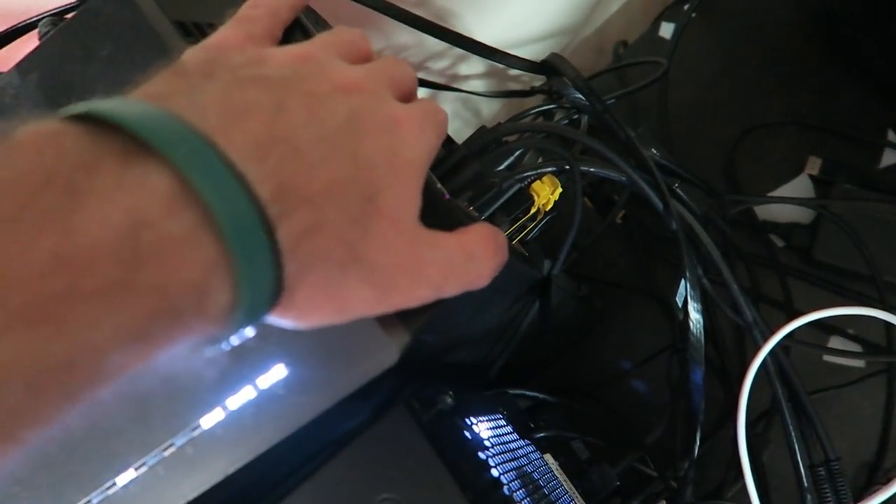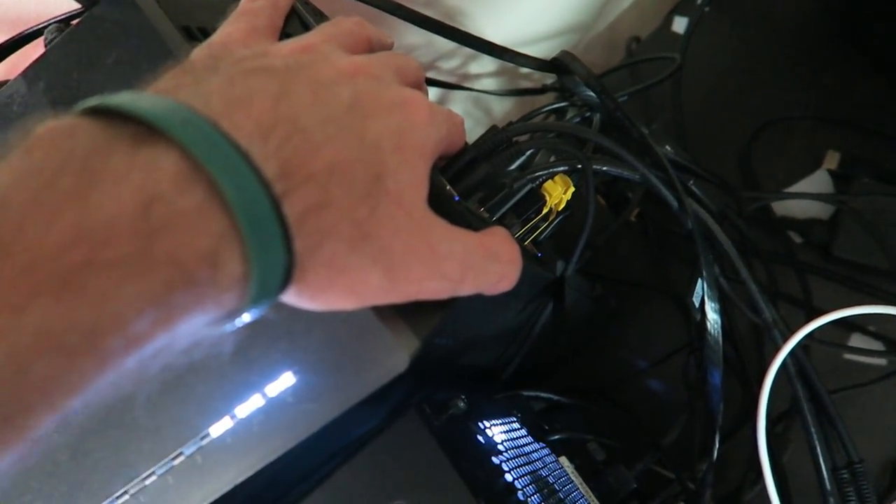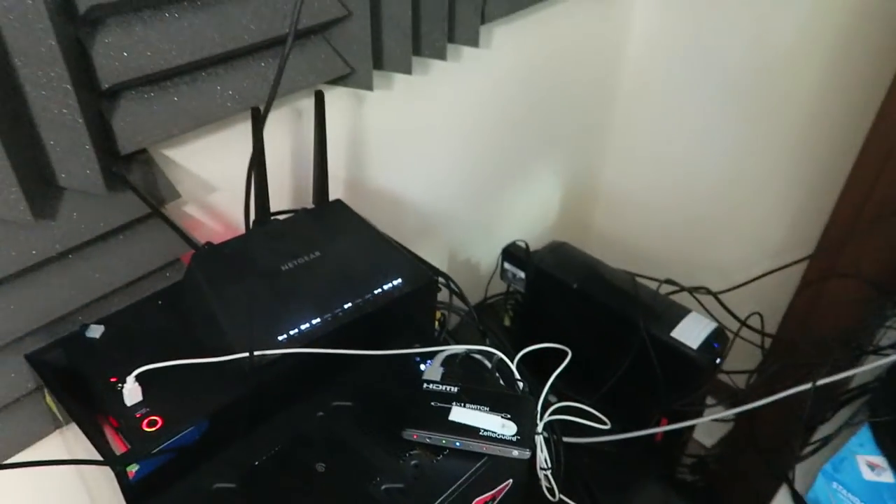So on my gaming computer, I plug an HDMI or DisplayPort into the 4K60 capture card in my streaming PC, which captures whatever is on my gaming PC — it basically works like a console. If you've plugged a PlayStation or Xbox into a capture card, it's the same exact concept. I also have my wireless router and external hard drive back there.